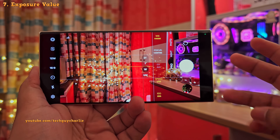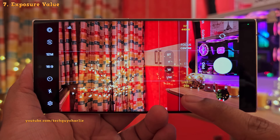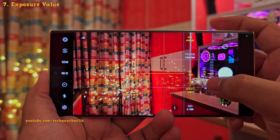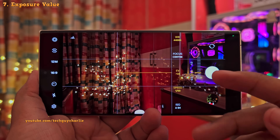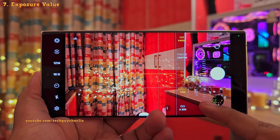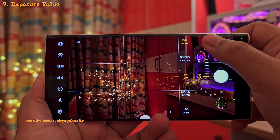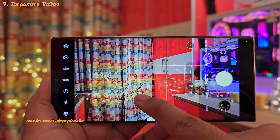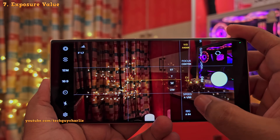Moving on — the third setting is the exposure value, and this will be disabled when you've got both the ISO and the shutter speed set to manual. You'll need to set one of these to auto to use the exposure value. So now that we've got the ISO set to auto, changing the exposure value will only change the ISO while keeping the shutter speed to a static value. You can also set both the ISO and the shutter speed to auto, and now the phone will adjust both depending on the exposure value that you set. It's similar to tapping on an object in the auto photo mode and adjusting the brightness slider, but more advanced because you can set a static value for either ISO or shutter speed.